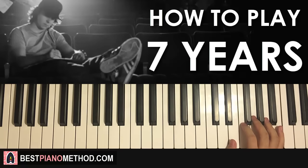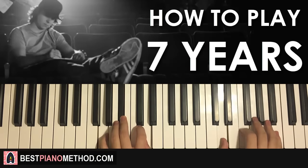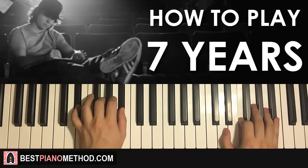So far, the two parts we've learned will be played back to back like this, check it out — like that.